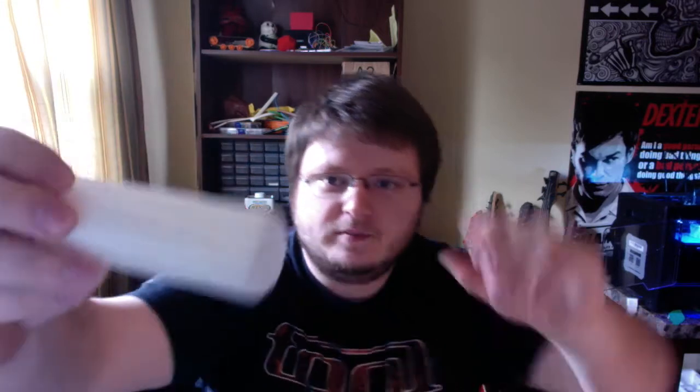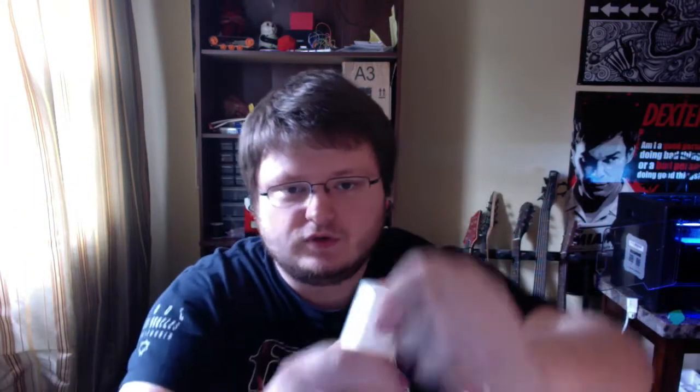So that's what it is when you put it together — this nice little box. I printed it with a three-shell wall thickness and I think 25% infill. This thing is rock solid.